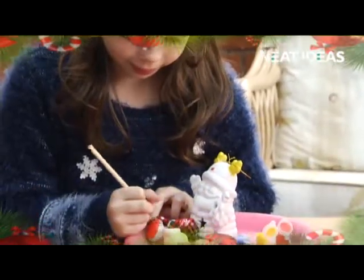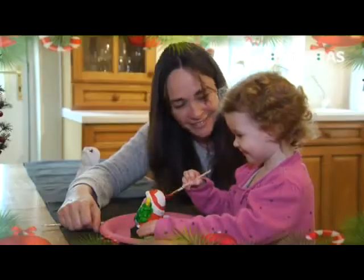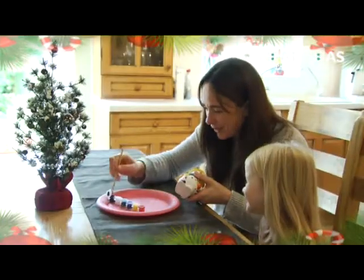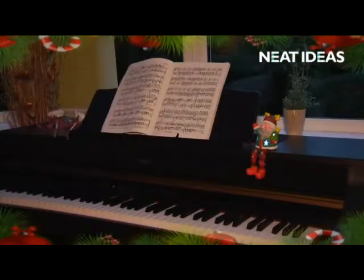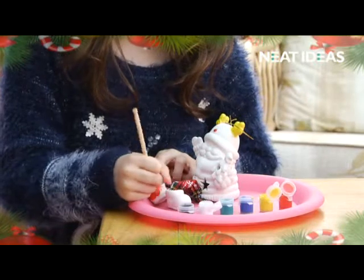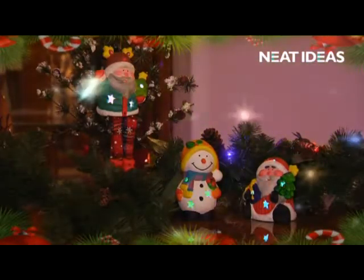Personalizing your Christmas has never been so bright and colorful, so let your children, grandchildren, even yourselves paint your own. It's the perfect gift for any friend or family member, so don't miss out on the fun of painting your own LED Christmas decoration and take one or all to the checkout now.